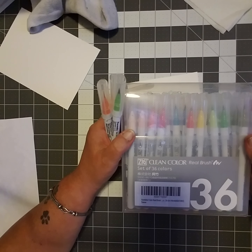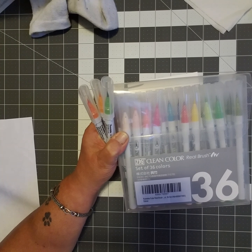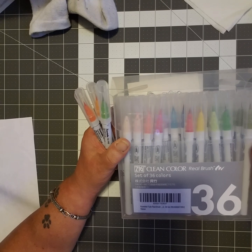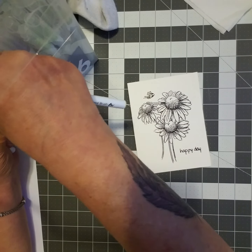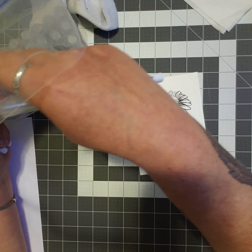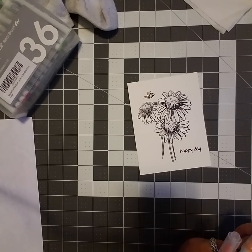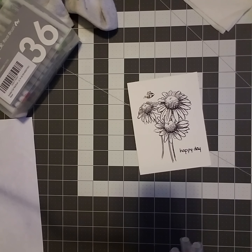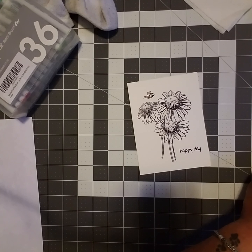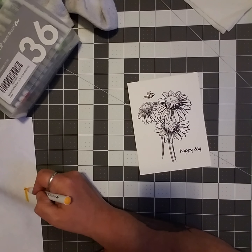I've recently started playing around with card making, or at least attempting to learn card making, and I've been watching people on card making using these. I'm going to attempt to talk and work at the same time — I don't know if I can do it, but I'm going to attempt it. I'm going to see if I can color this image — I've got it stamped out on watercolor paper.